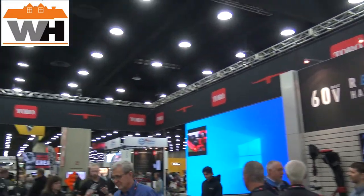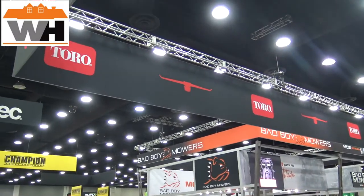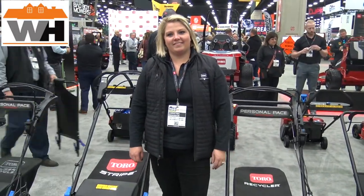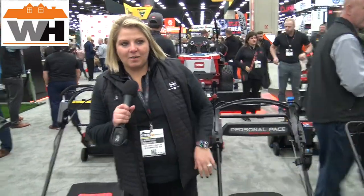Hi everybody, this week I am at Toro looking at all of the great brand new products that they have to offer. I'm here with Christine, and Christine is going to talk to us a little bit about their brand new mowers. Christine, take it away!